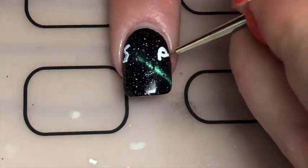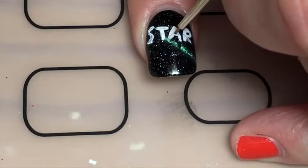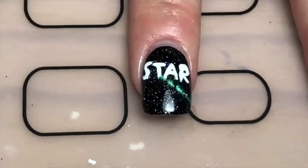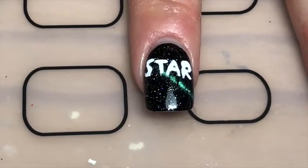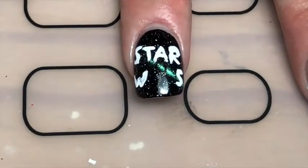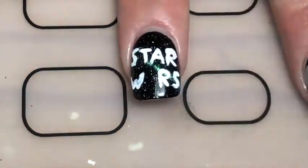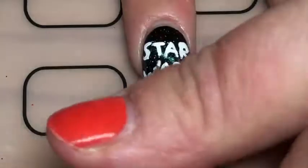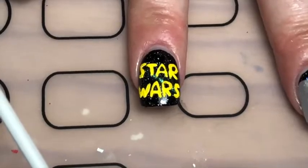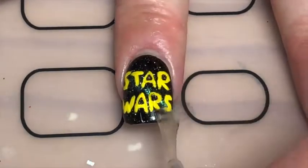For my ring finger, I painted the classic Star Wars opening credits sequence — the Star Wars yellow writing over the galaxy. I started off by painting the words 'Star Wars' in white acrylic paint, then painted over it with yellow acrylic paint on top. I forgot to press play on my camera for part of this, but I finished it off with a glossy top coat.